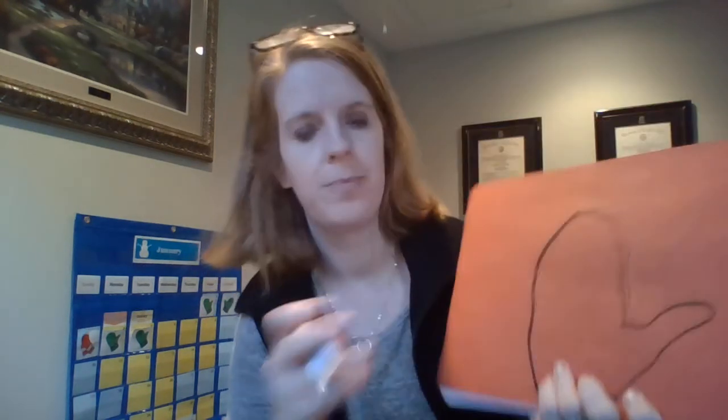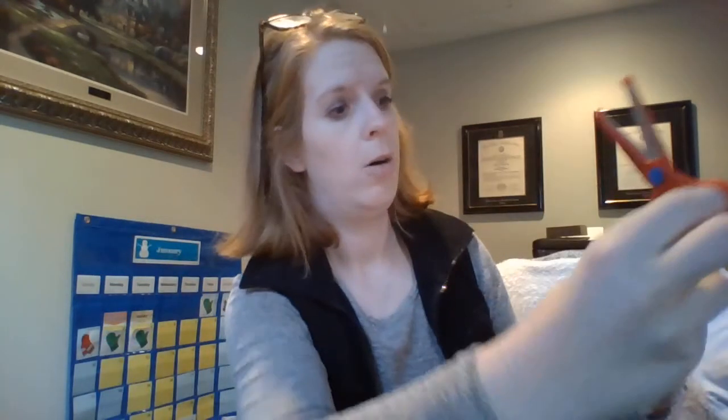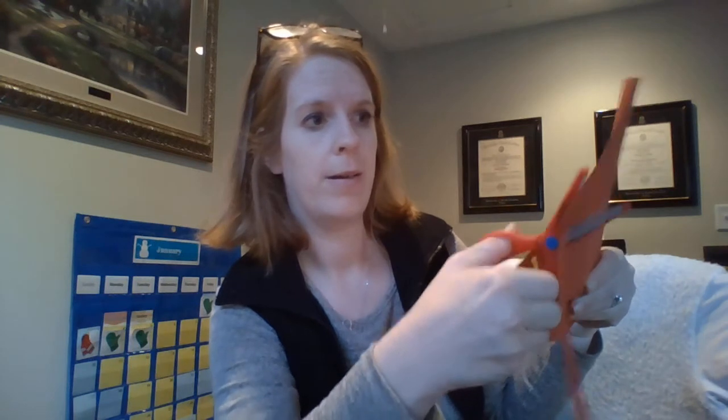Now I'm going to take some scissors — you'll have scissors too. I'm going to hold my paper with one hand and cut with my other, and I can cut that bottom piece off. Notice my two fingers are on the bottom and my thumb is on top, squeezing.